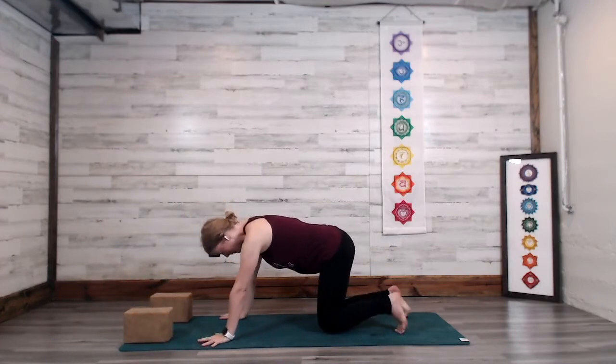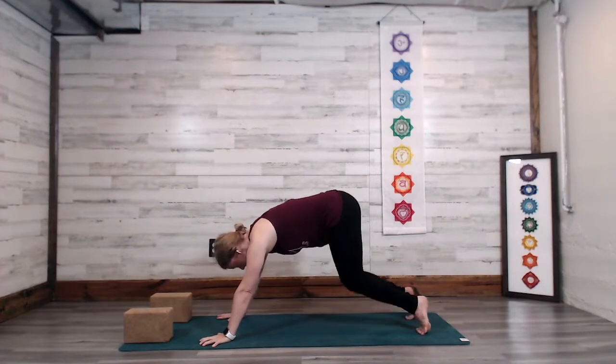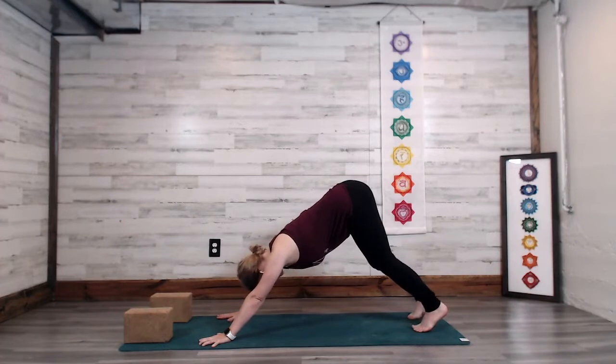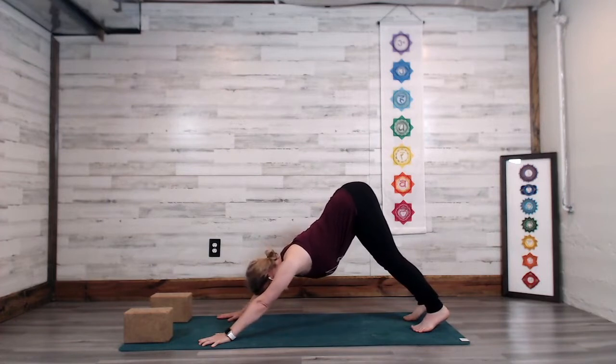Find that tabletop position, then press into the balls of the feet, lifting the knees and coming into downward facing dog. Prior to doing this flow, I might have done some reclined work or tabletop poses, maybe some half sun salutations or even full sun salutations.